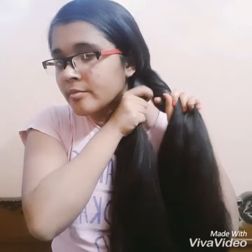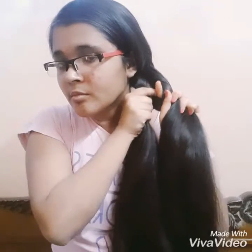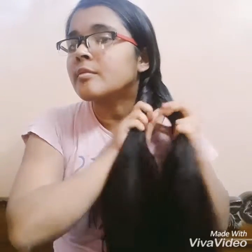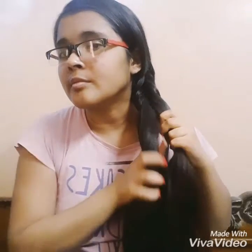You need to repeat these steps until you reach the end of your braid or your desired length. The thing you need to remember is that while doing this braid, you have to hold both strands tightly in your hands, because if you hold them loosely they can come out from the braid and it can get a bit messy.